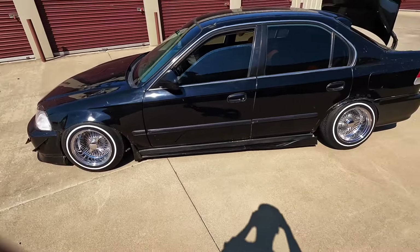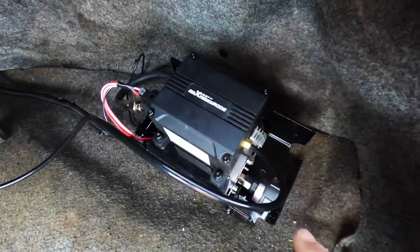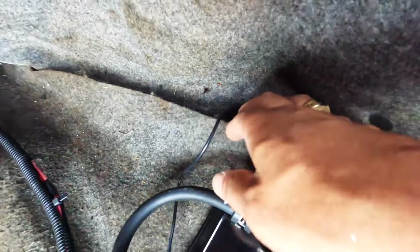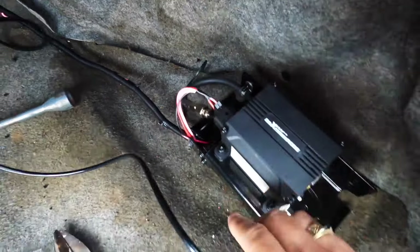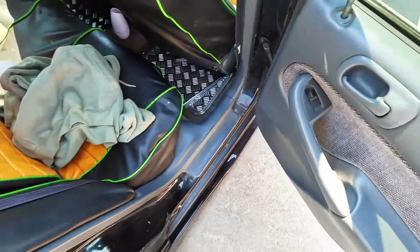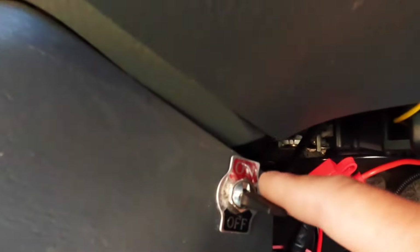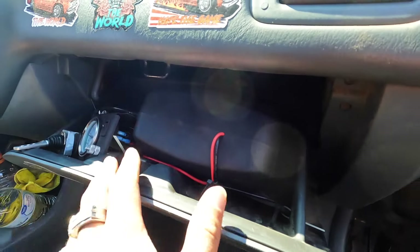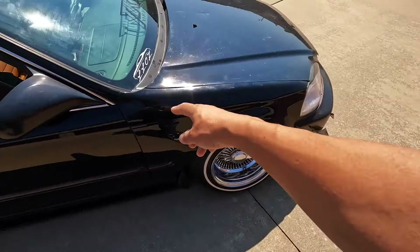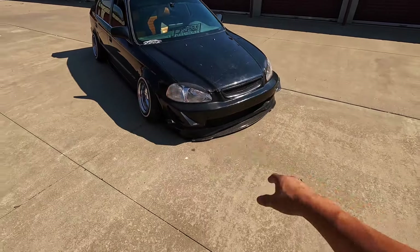We got everything done — I still need to bolt it down, it's just sitting back here for now, but I wanted to make sure everything was straight first. I basically grounded it out right here, ran the wires through the inside of the door, down in the trim, all the way to the front. It's got a fuse right there, and I also hooked up a switch. It is turning on and airing up.